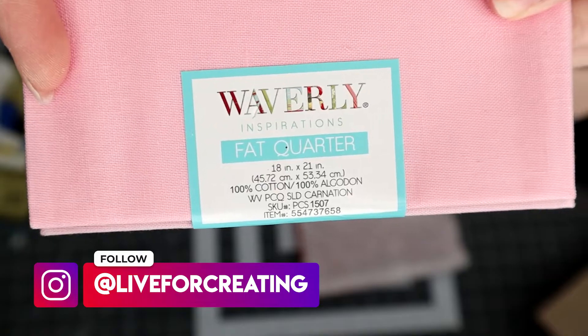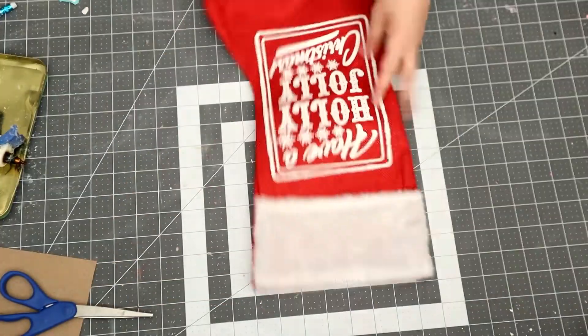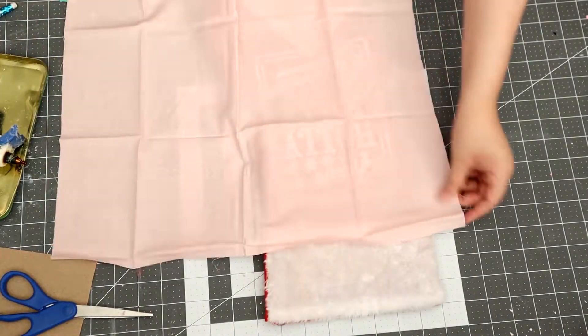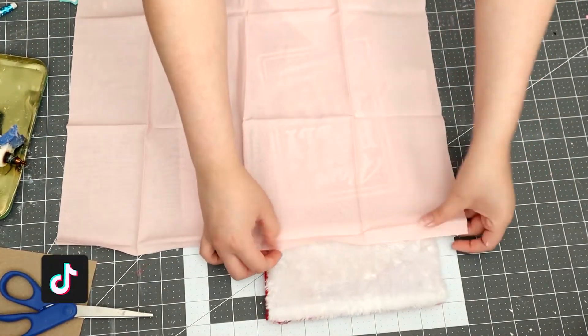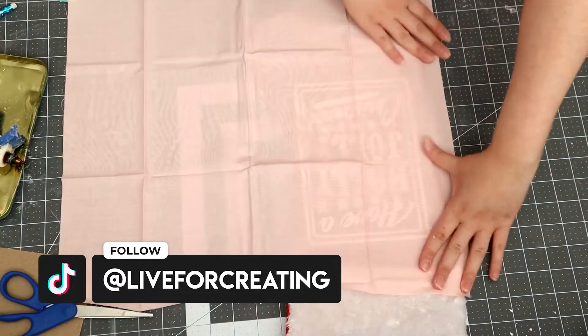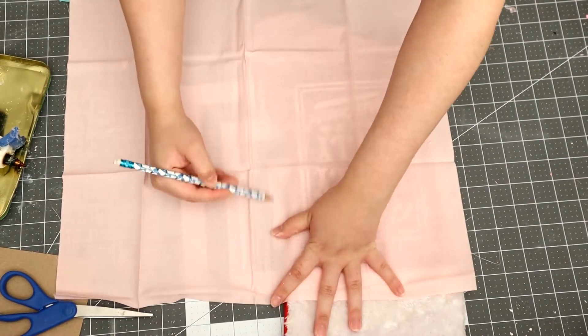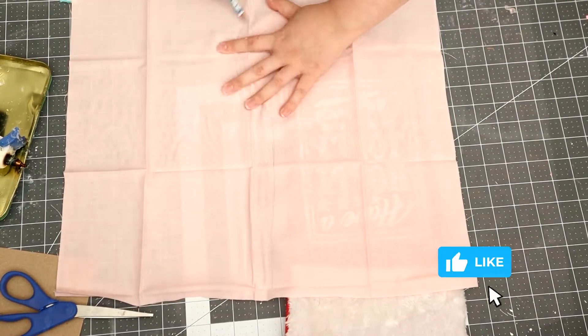Starting off, I am using this Dollar Tree stocking and these fabrics that I bought at Walmart for 99 cents. The fabric is thin, so I did have to do two layers — well, three actually, because the design was still showing through. For the first layer, you want to trace the stocking and then hot glue it.